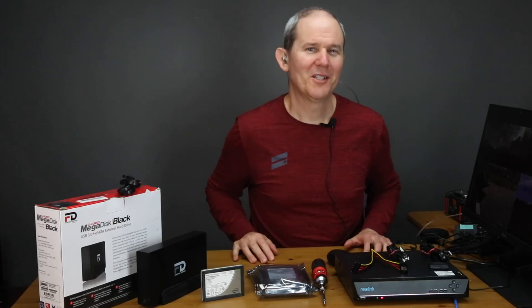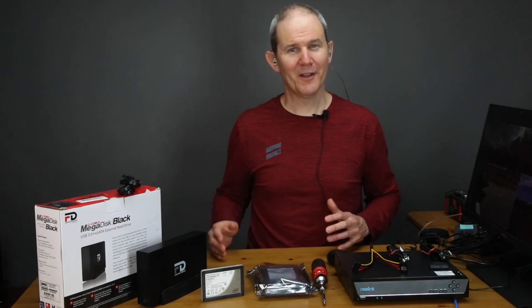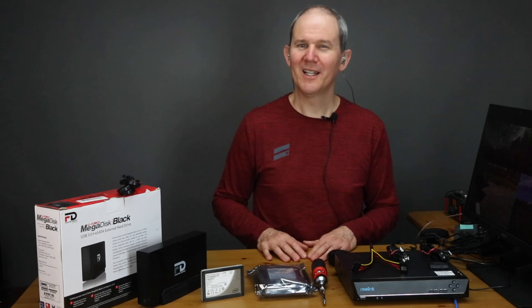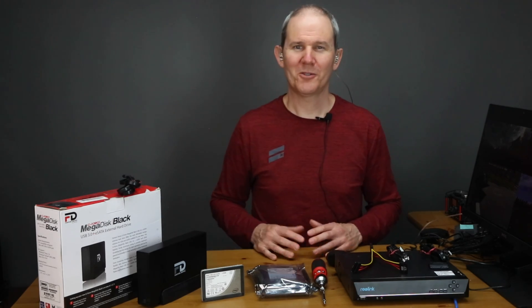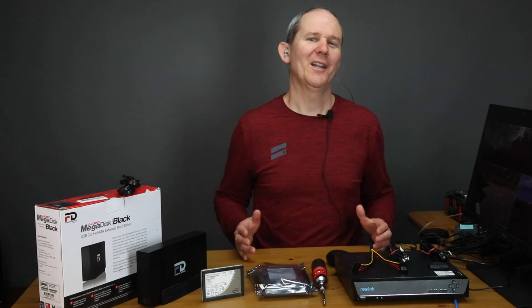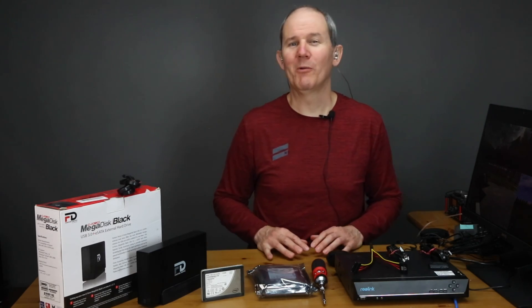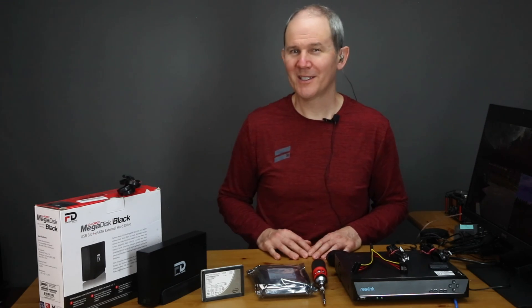That wraps up my three methods to increase hard drive space on the Reolink NVR. I hope that you found this information helpful — if so, give me a thumbs up. Links for everything seen here today are in the description below. Please show your support and help my channel grow by subscribing — it's free, and that way you won't miss out on any future upcoming home tech DIY projects you can do yourself.